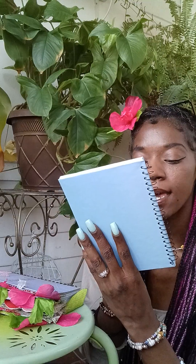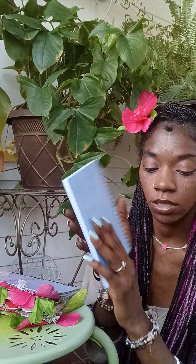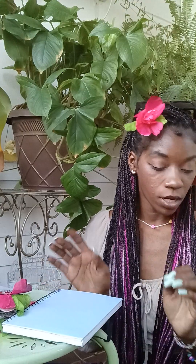Hi guys, it's your girl Clean Honeybee, aka Flower Girl. I'm coming to y'all with a really short crafting video on these cute little dream journals slash manifestation journals that I create. I just want to show you guys how it's done. Here we got the plain journal — this one has 80 pages — and the way I want to decorate this one is sort of themed like nature and flowers.